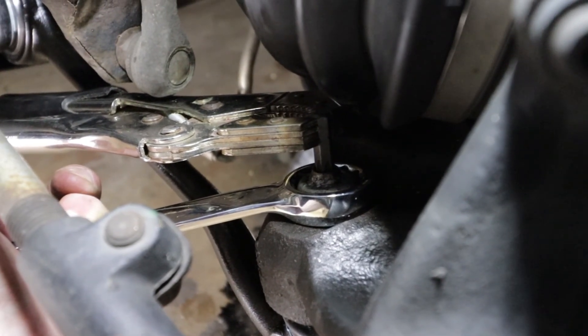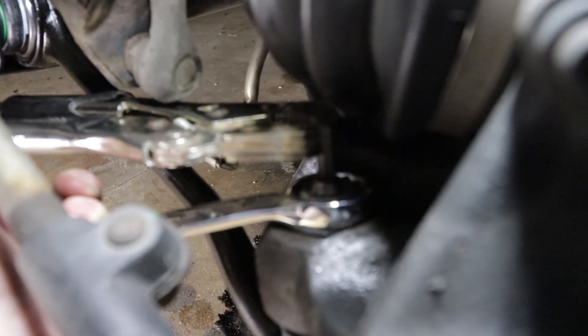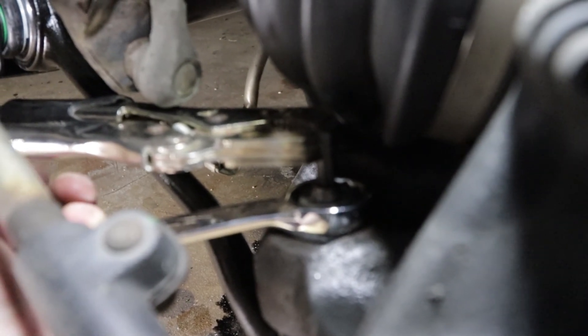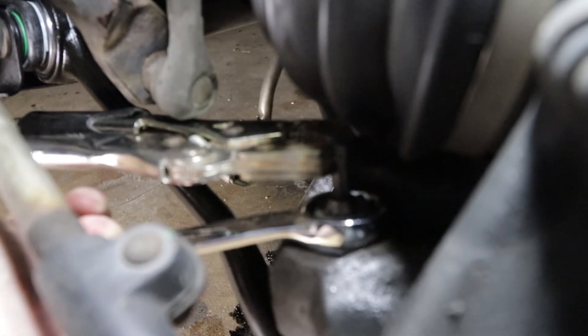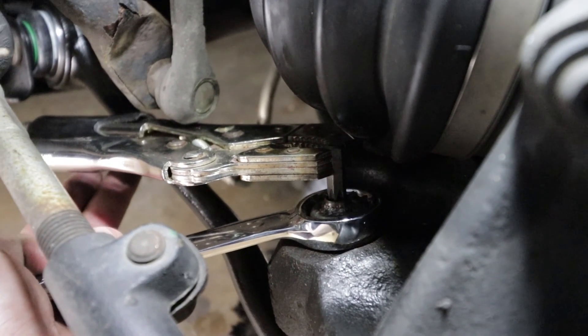This did slip off multiple times so you have to put it back together, but it holds it down enough that you can crank the nut all the way down to the point where once it tightens up against the ball joint you don't need to keep this on here forever. At that point I can just start tightening without having to hold the vice grip.